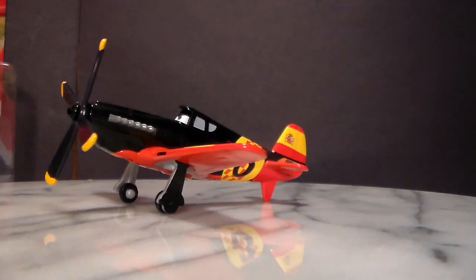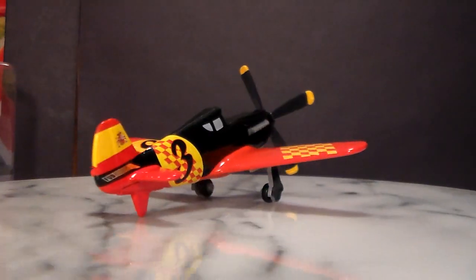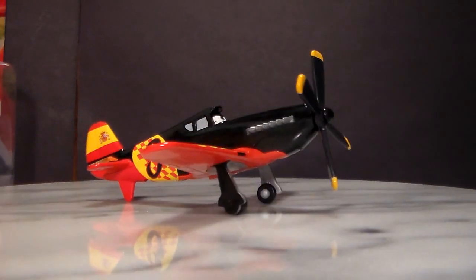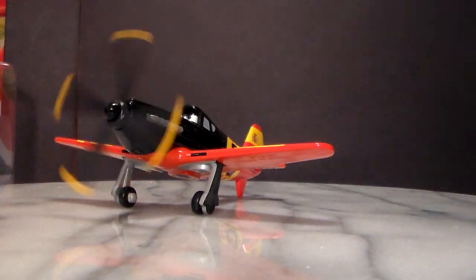Here's Antonio. Now both the plane and the pity are 1:55 scale diecasts made by Mattel. And as you can see, his propeller spins very, very nicely.